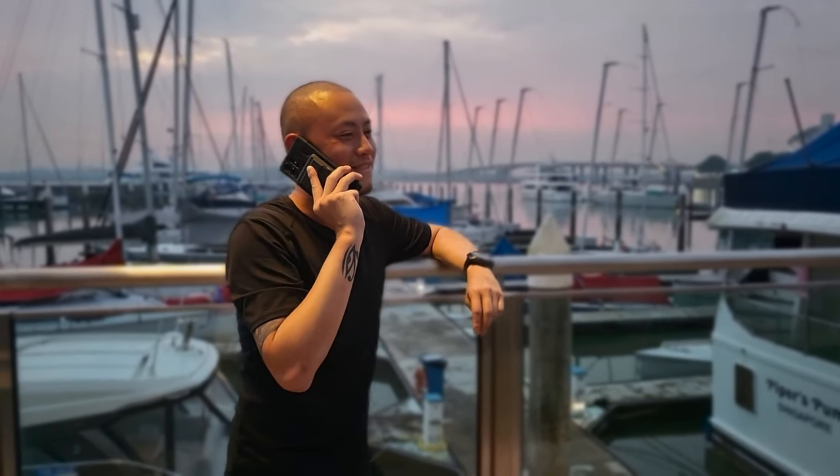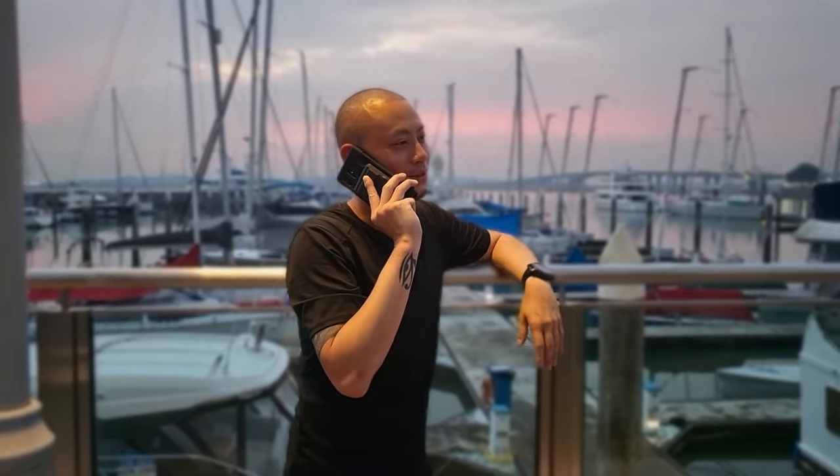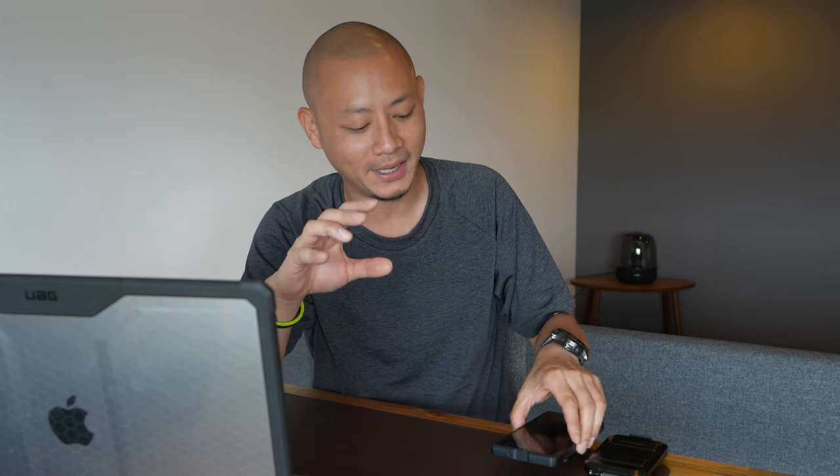So I've been using this Pelican Protector MagSafe wallet for a month and I believe I'm ready to share with you my opinions. While it does make the overall package slightly thicker, I have to say I do enjoy that extra thickness — it just feels and grips much better. It also allows me to use my pinky as a base which is a lot more comfortable.